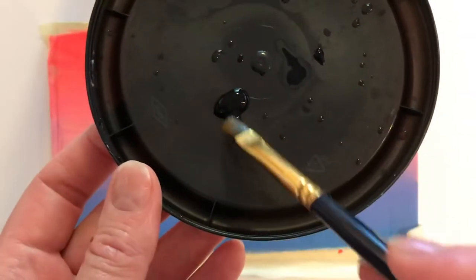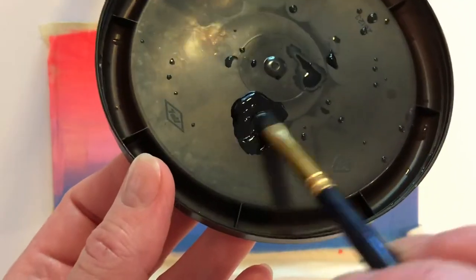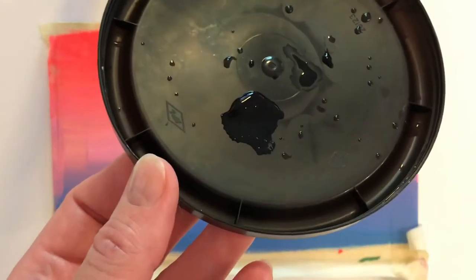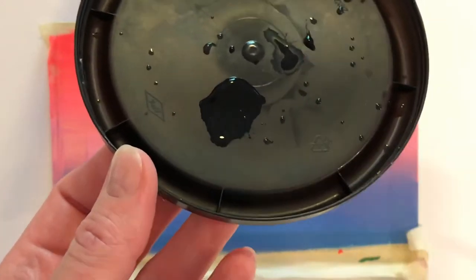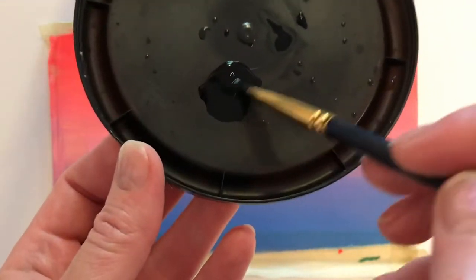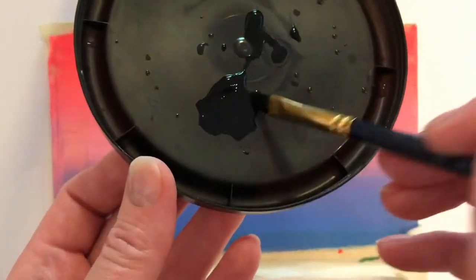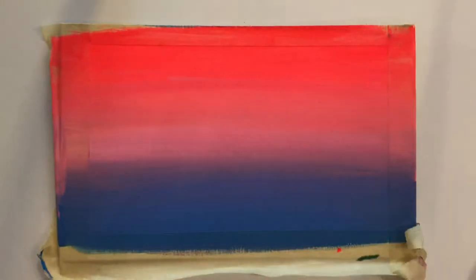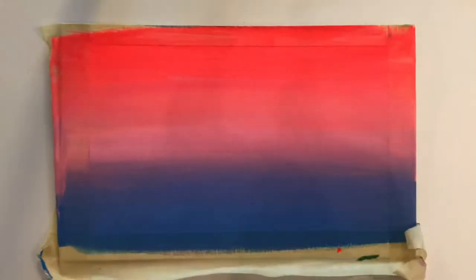Now the difference between acrylic gouache and regular gouache — the main difference is that you can't reactivate it once it dries. So once it dries on your paper, canvas, or palette it's there for good. You cannot reactivate it, and that's useful for when you're painting over top of a wash or background and you don't want that background to reactivate and blend into the top layer.